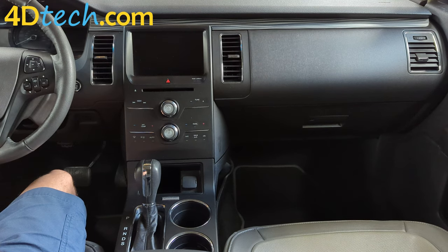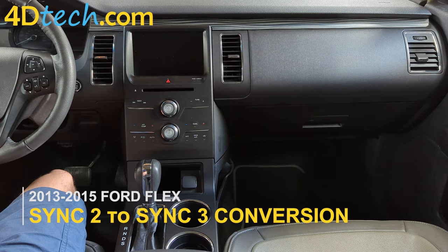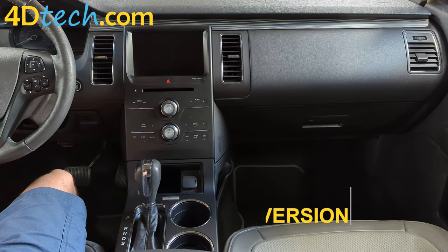Hey, this is Brad with 4D Tech. Today we're in a 2013 to 2015 style Ford Flex. Follow along as we install one of our SYNC 2 to SYNC 3 conversion kits. Let's get started.